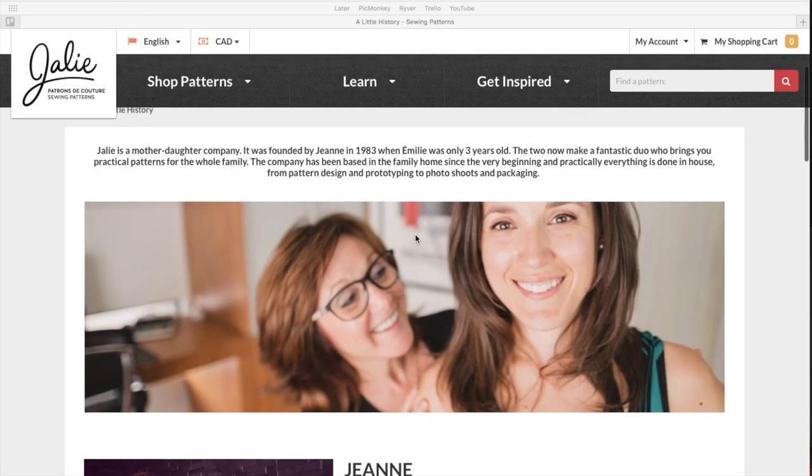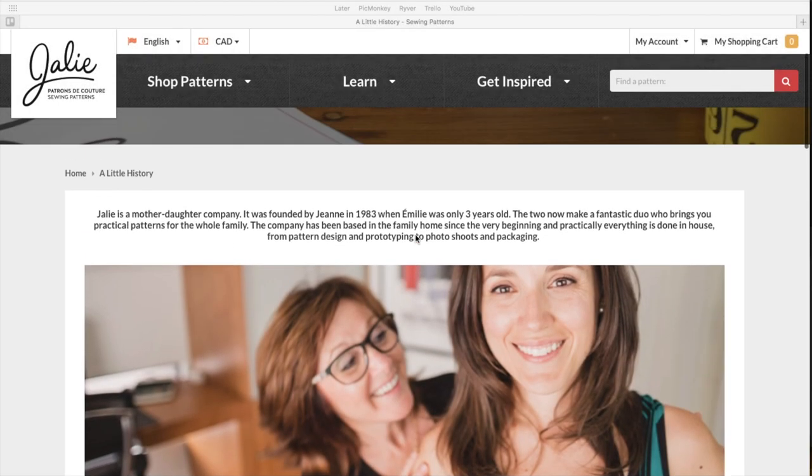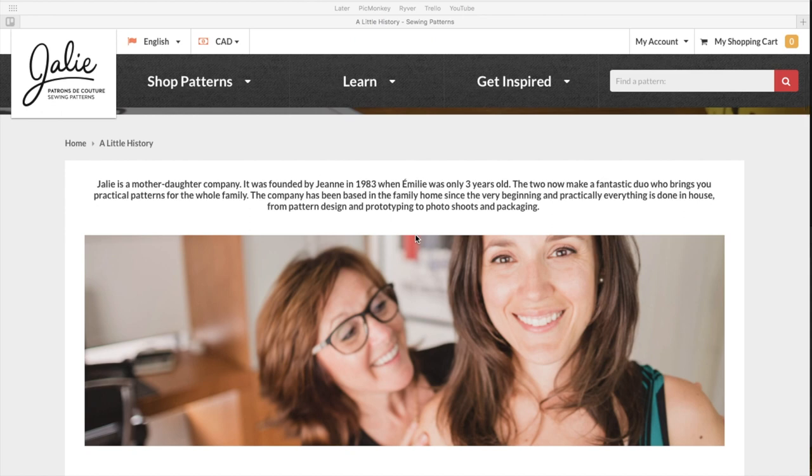Hi you guys, Lindsay here. Welcome back to my channel Inside the Hymn. Today we are going to be going over my first impressions of the new Jaylee sewing patterns. They released a whole bunch of new patterns and so I thought it'd be fun to do a first impression since you guys are liking these videos so much.